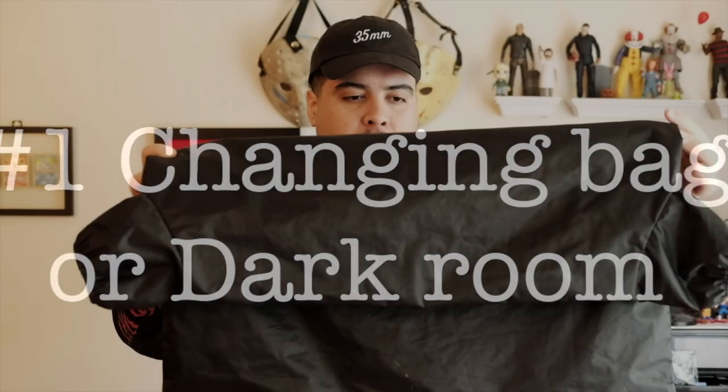Starting with the things you'll need. You'll need a dark changing bag, which is used for developing film. If you do not have a dark changing bag, you can either use a dark room, like a dark bathroom, dark closet, something like that. But dark changing bags are relatively cheap. You can probably get them online for like $20. I got mine for around $25.